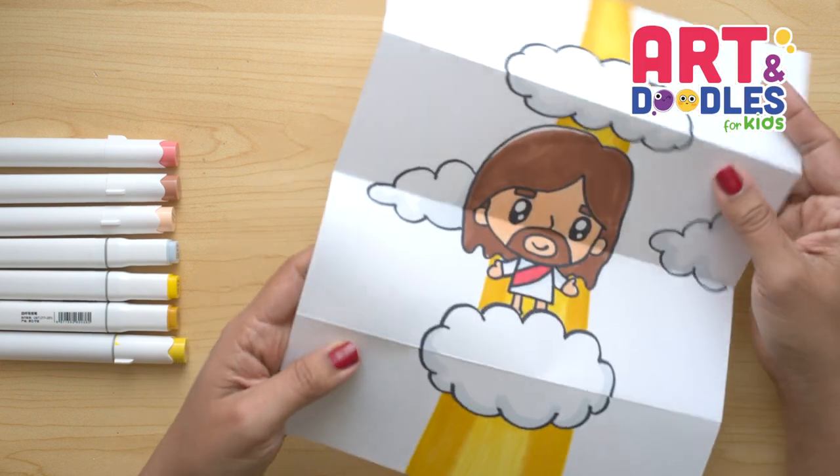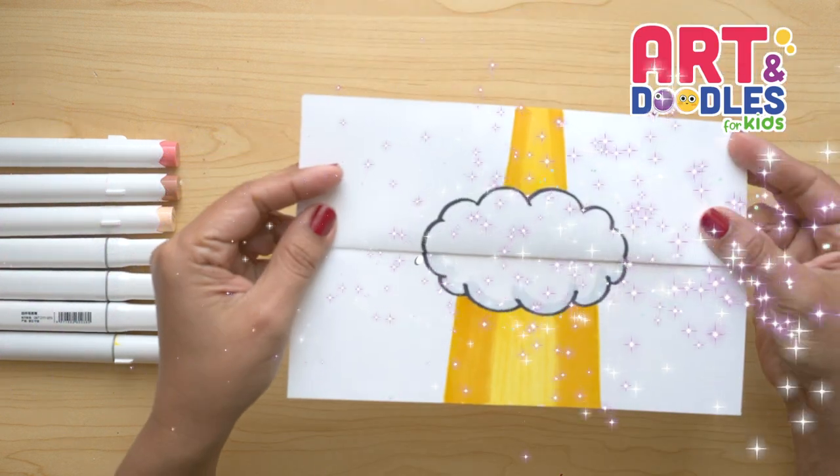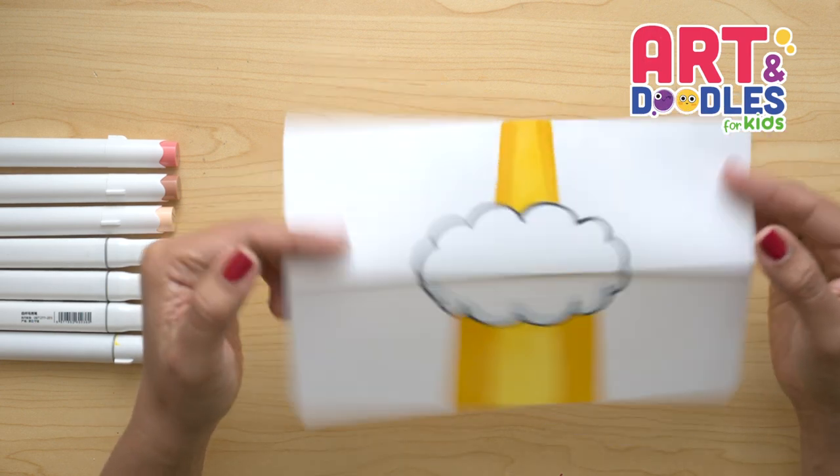Hello Little Artists! I'm Mariana Olsen and today we are drawing a folding surprise picture. Are you ready? Let's do this!